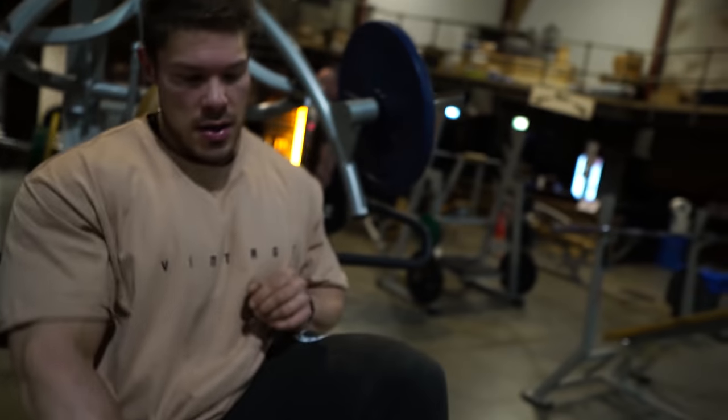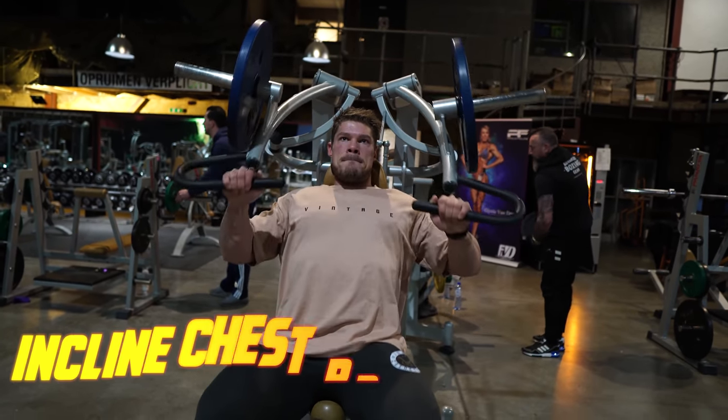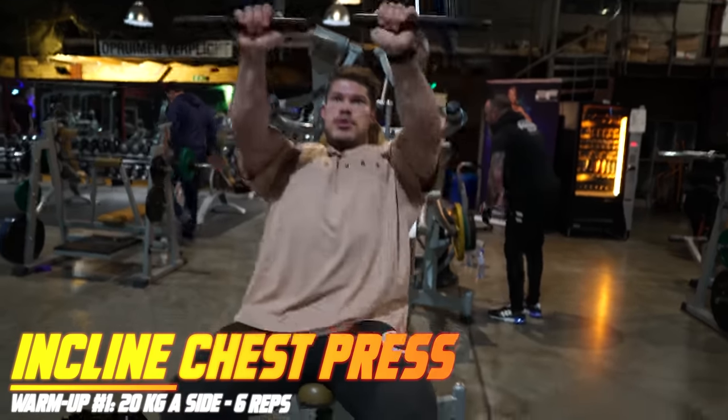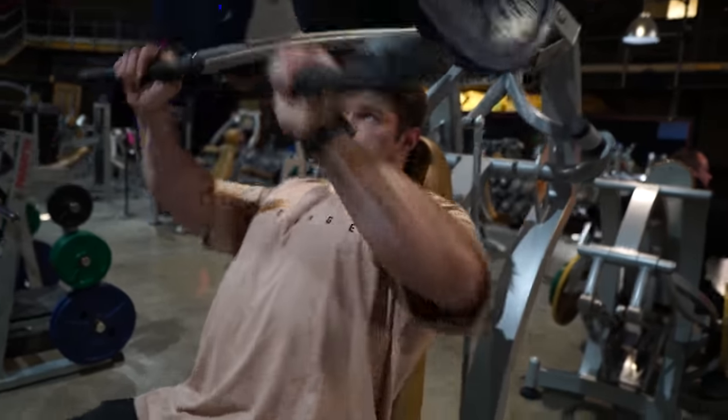The next movement is the incline chest press. We just did a hybrid decline/regular chest press called the wide chest press — depending on your seat you can make it a decline or regular. The incline is different: we're pressing upwards to target the upper pecs, and the handles will converge, contracting the pecs much better. The grip here isn't as wide, but the squeeze is that much more amazing.